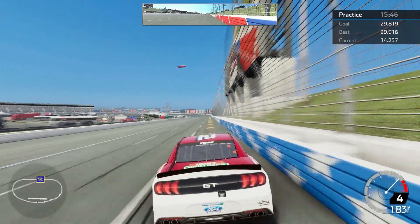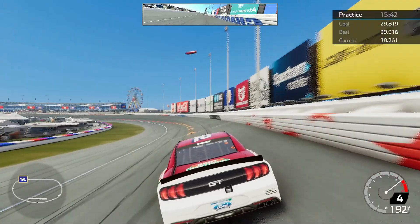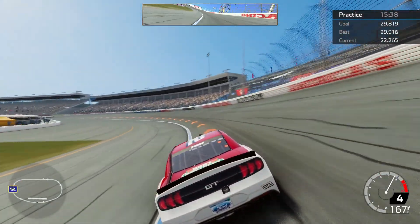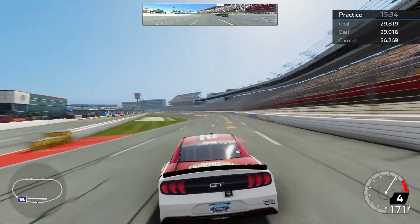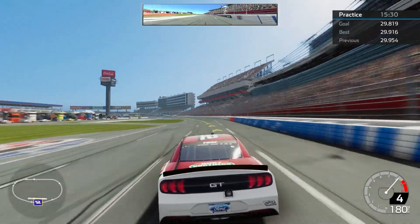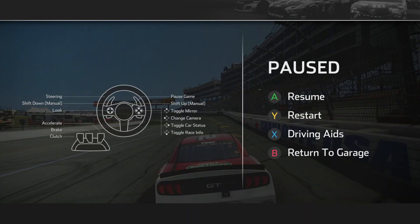There are several videos where I have had to record the lap time then add in the audio later, because sometimes I don't do very well when I try to talk and drive at the same time. That was a 29.95 — I'm going to call that a respectable lap.